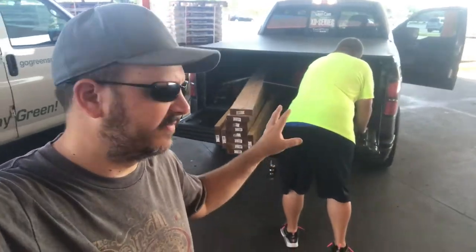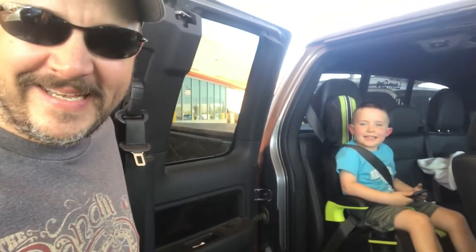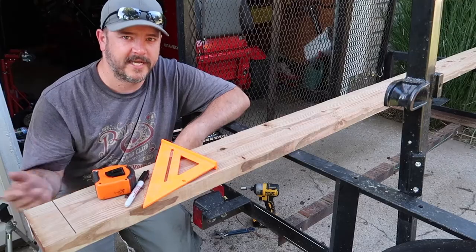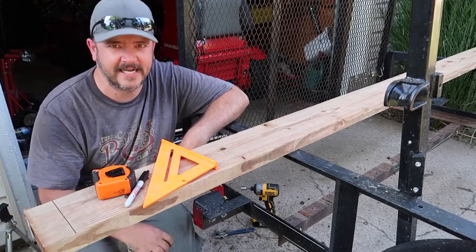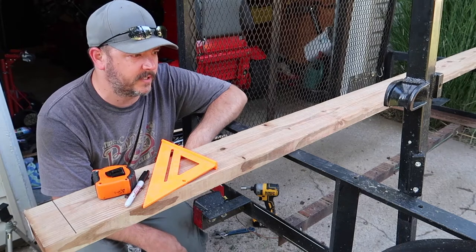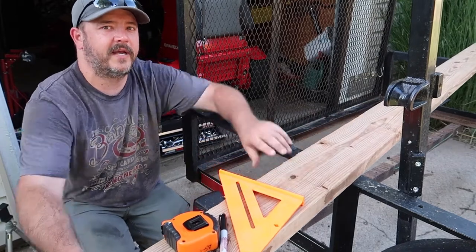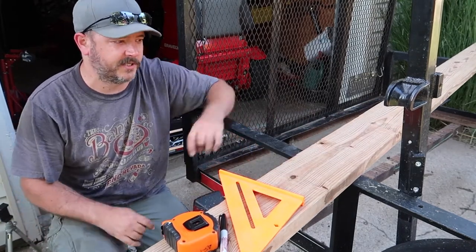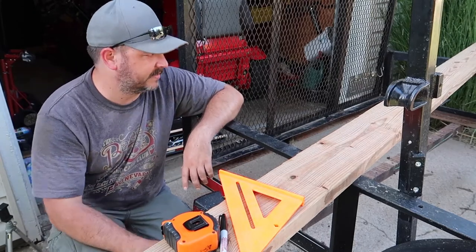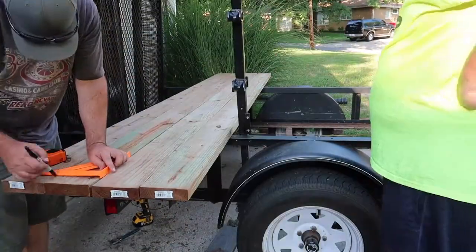Got the truck loaded up, everything strapped down. We're going to head home and start getting this project done. These are ten-foot lengths of lumber and they measured out about ten feet one and a half inches, so I'm going to have to cut a little bit off the end of each one so they can get in underneath these railings. There's a gap right here that the lumber goes into to secure it down on both ends, so I'm going to have to cut one and a half inches off eleven pieces.